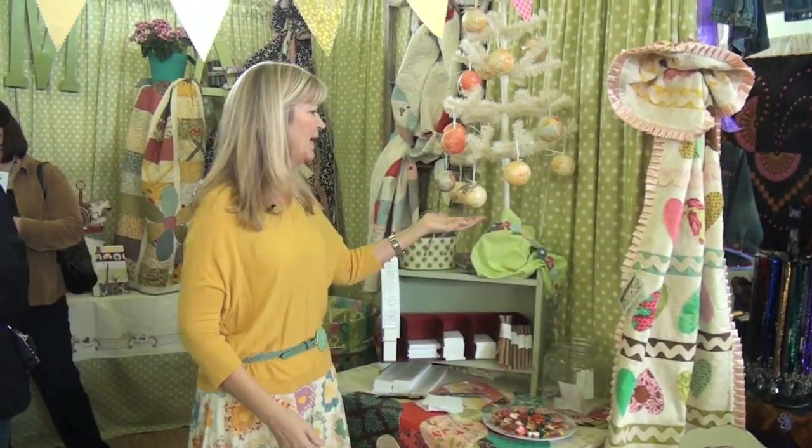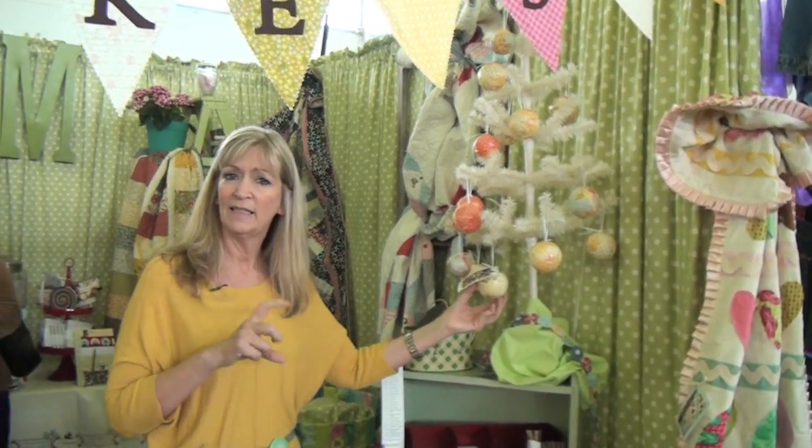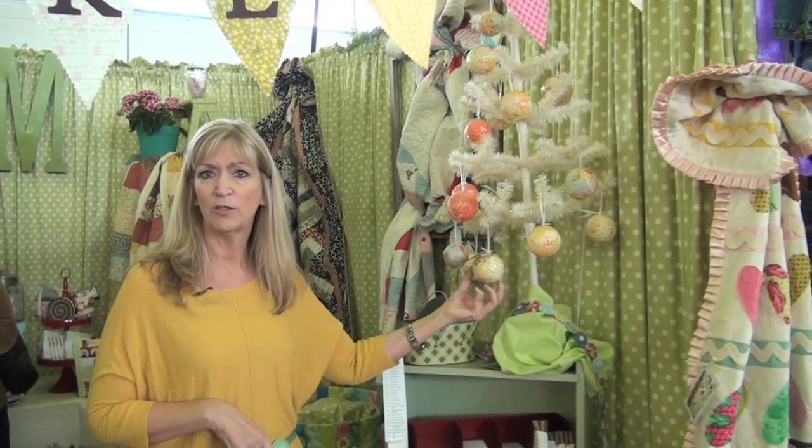Another popular item has been our little decoupage balls, and on the website we also have them as eggs — a great idea to cover Easter eggs and make those.